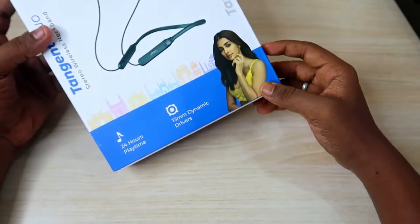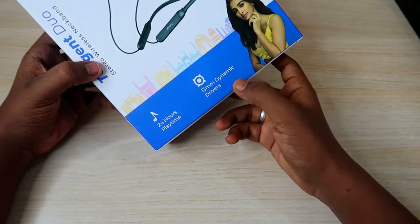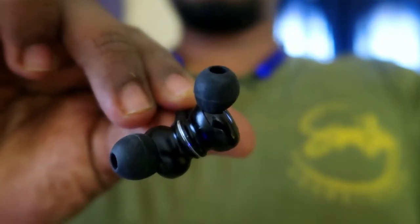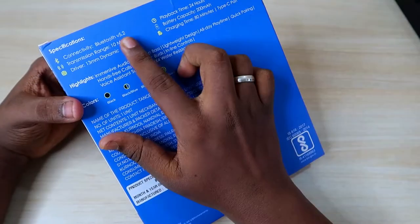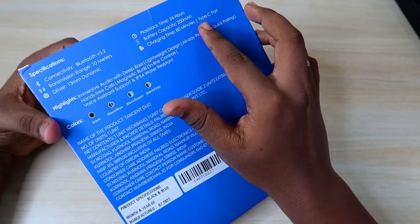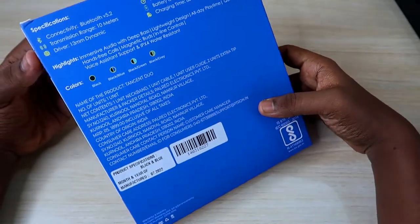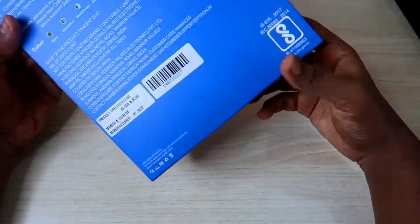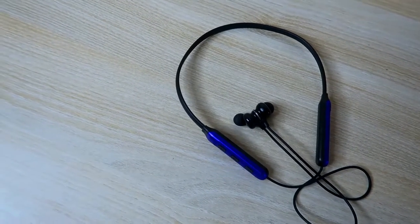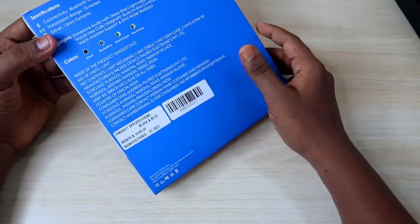This is a new launch from the brand Ptron. It's a bluetooth neckband type earphone that comes with some great features, including 24 hours of total music playtime. It is equipped with a 13mm dynamic driver, Bluetooth version 5.2 connectivity, 10-meter connection range, and a 200mAh battery. It also comes with a USB Type-C port for charging. It is available in four color variants: black with blue, plain black, black with green, and black with gray.